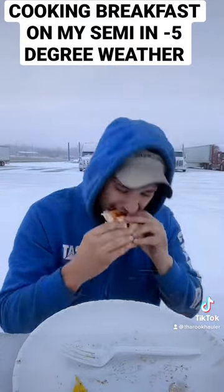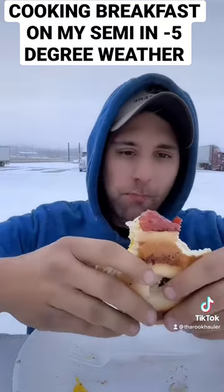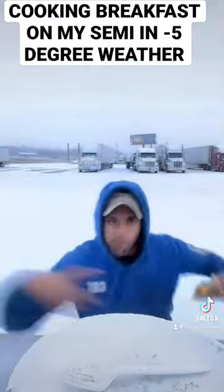Even went outside just to eat it for my viewers to show them how cold it really was. Thank you so much for watching this video. Tune into my live stream to see me cook these things live. Much love.